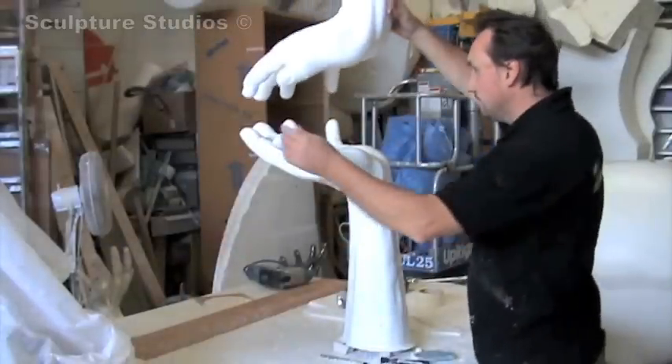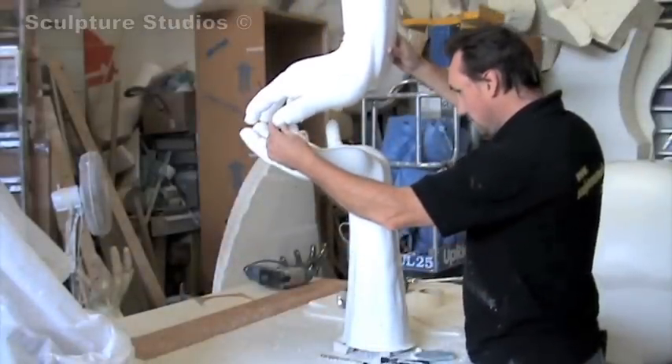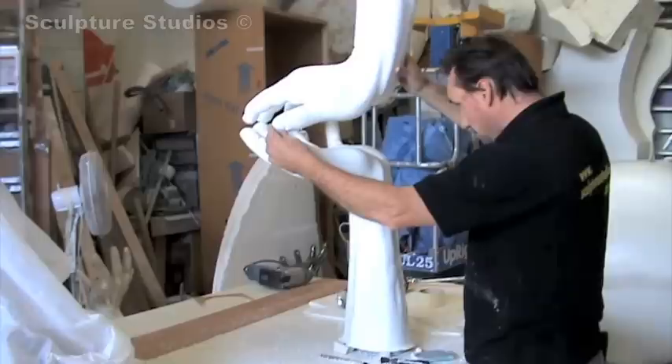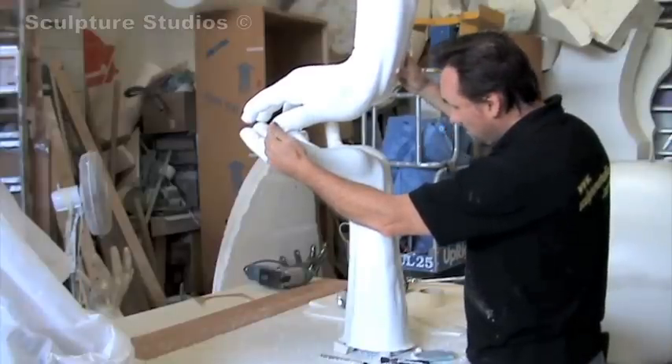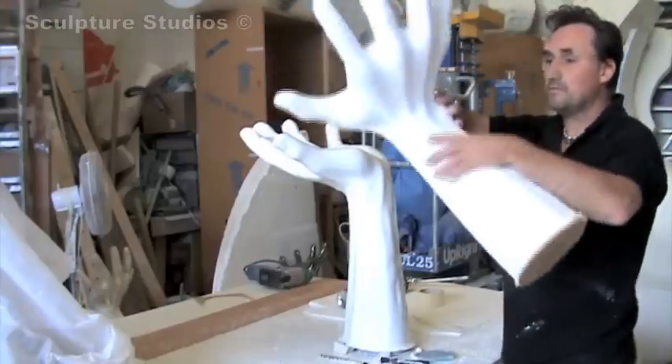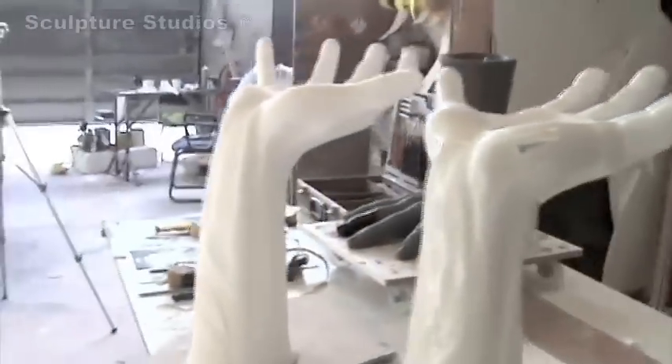I think the best thing about working in polystyrene is actually the carving, because you're taking away the material — as regards to working in clay, where you're adding and taking away to your heart's content. Both are quite nice really, but polystyrene is my favourite medium.